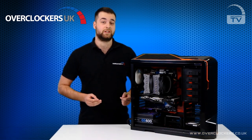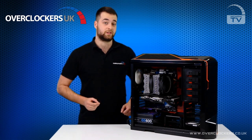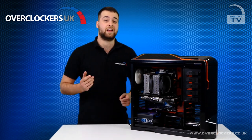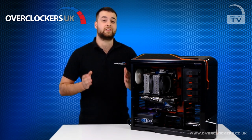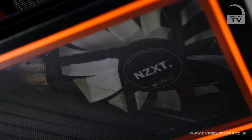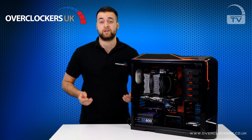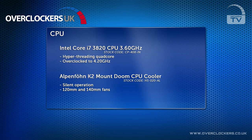This is one of our ultra high-end gaming machines based on the Intel Core i7-3820 quad-core CPU paired with the Intel X79 chipset, which is a 2011 socket. This is Intel's premium architecture and it sits just above the mainstream platform such as Z77 and Z87. The standard clock speed of the CPU is 3.6 GHz, however here at Overclockers UK we've overclocked it to a massive 4.2 GHz.